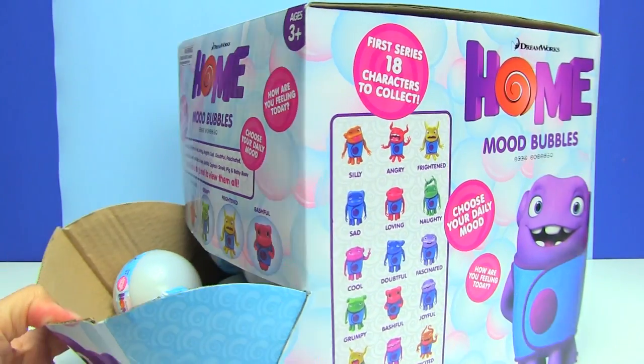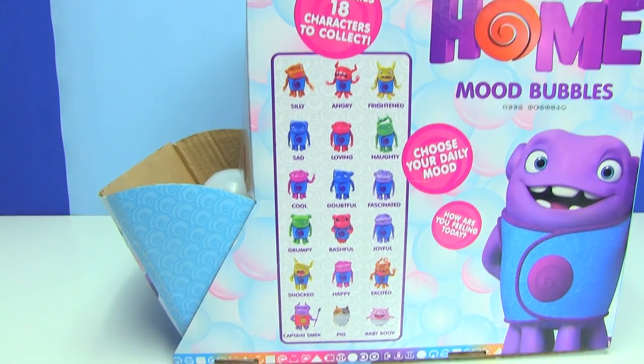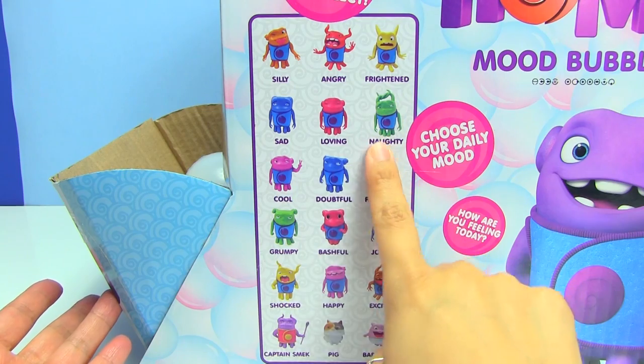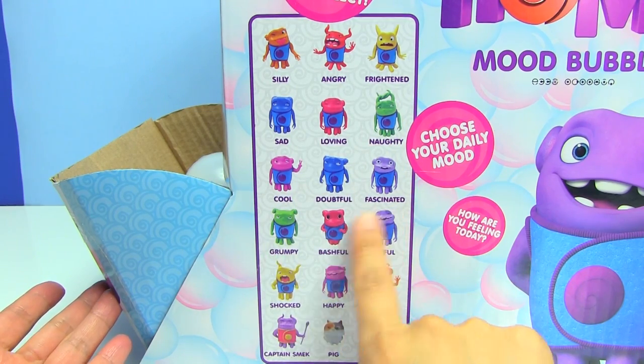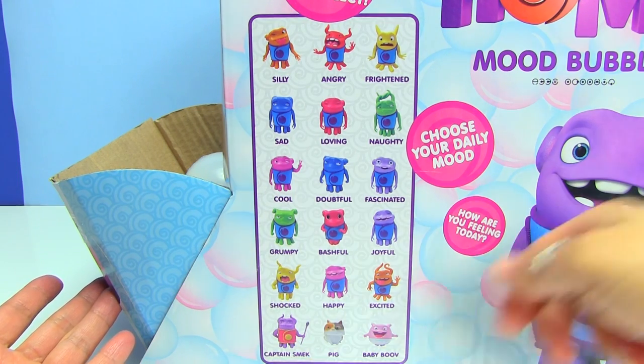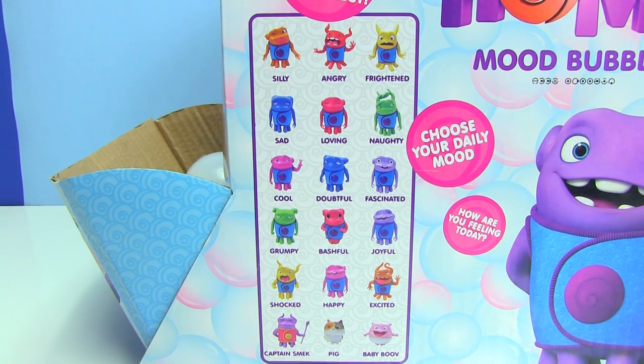It looks like there are a total of 18 different characters that you can find. They have all kinds of moods like silly, angry, frightened, sad, loving, naughty, cool, doubtful, fascinated, grumpy, bashful, joyful, shocked, happy, excited, Captain Smek, Pig, and Baby Boo — or Baby Bob. I'm not sure if I'm pronouncing this right since I haven't watched the movie.